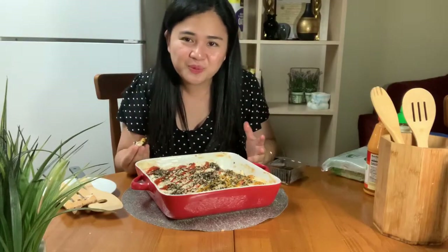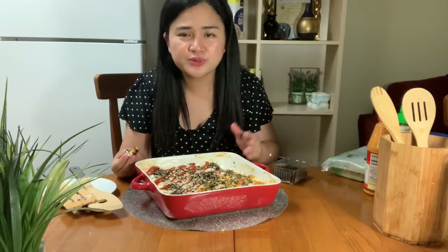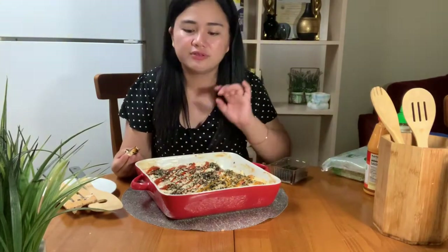You guys can try this at home! I heard it can also be a good business as extra income during this quarantine season. And it's not difficult — it's so easy to make. As long as you have your ingredients ready, everything will be okay. That's it guys for today's episode.